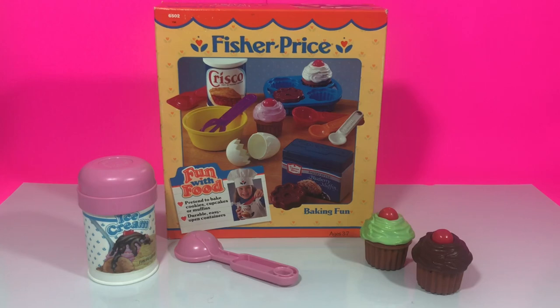Hey guys, Dottie here. Today we're unboxing the 1987 Fisher-Price Fun with Food Baking Fun Set.